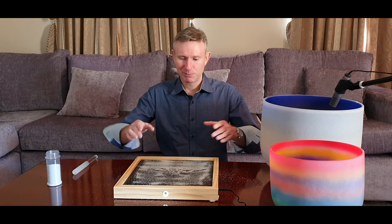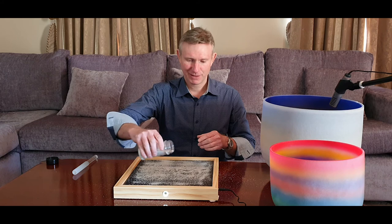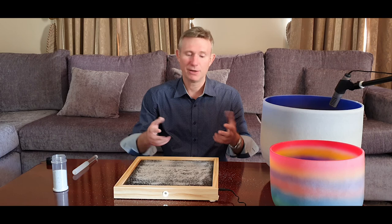So how we're going to demonstrate all this is by using this device here. What you can see is a black plate with some sand on top. Underneath this is a speaker. As the speaker sounds and vibrates, it will vibrate this plate and make the sand form patterns. If there's a dissonant sound it's going to look a bit messy; if there's a more harmonious sound it's going to look like a pretty shape. That's how your cells are responding — as your body receives sound it's going to move and morph in the same way that the sand will.